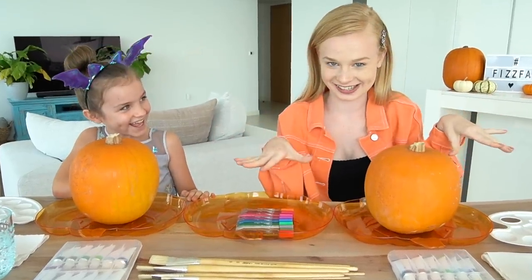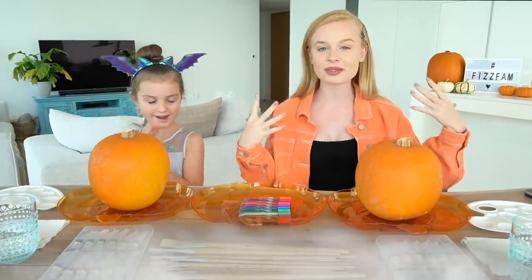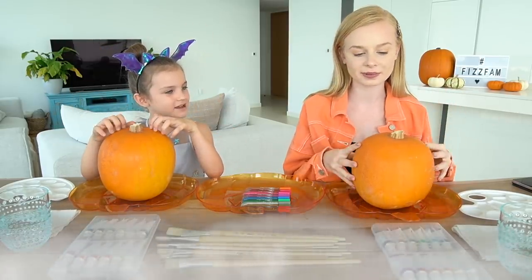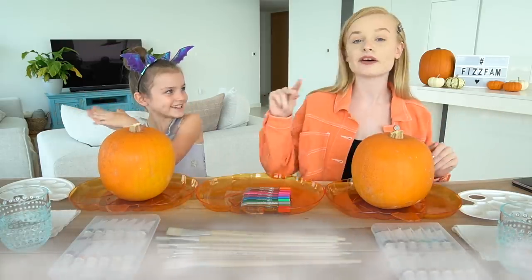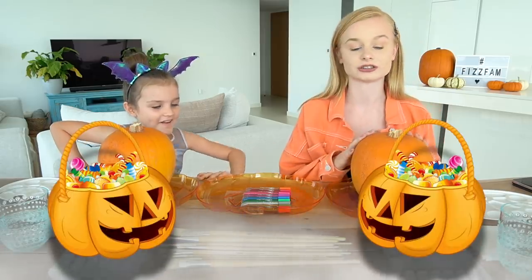That was unintentional for us to say at the same time, but today we're going to be doing a fun Halloween themed challenge. We were thinking we could do a jack-o-lantern competition where we cut up the pumpkins, but we realized that probably won't end too well, so we're going to change it up and today we're going to be painting pumpkins. Whoever paints the best pumpkin gets to choose all of their trick-or-treat sweets.